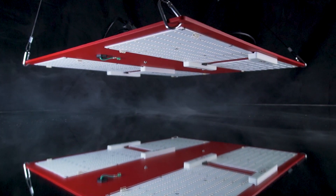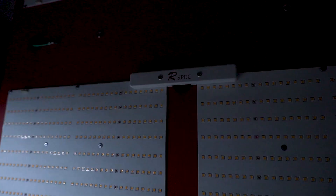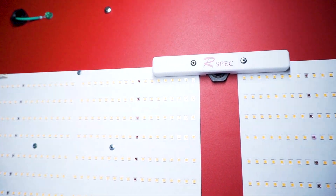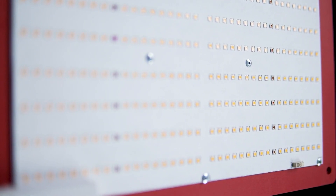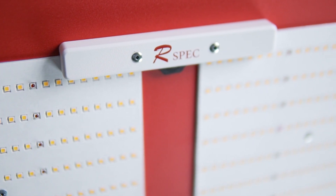Breaking up may be hard to do, but not when you're trading on it. Meet the HLG 600R Specs — a 1,000 Watt replacement. You'll step up from the HLG 550. Get 50% off during the Croctober Specials.